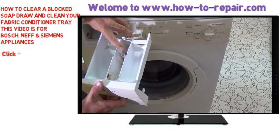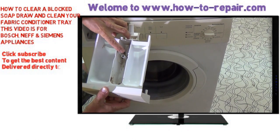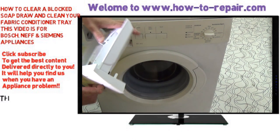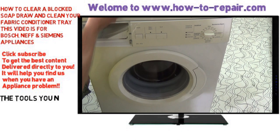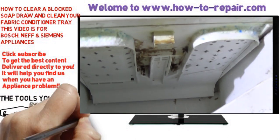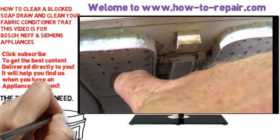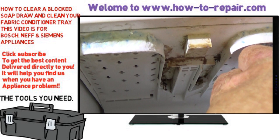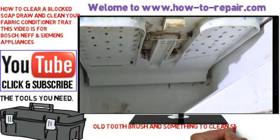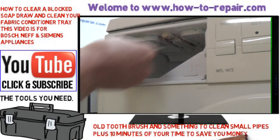The fabric conditioner tray works on a siphon system. You have one tube which I'm pointing at there, and then the other tube sits over the top. So once the tray is full with conditioner, when the water flows in it causes a siphon action and pulls the conditioner out. This is where the soap drawer sits and at the top you have a load of holes which is where the water sprays through onto your powder or conditioner.